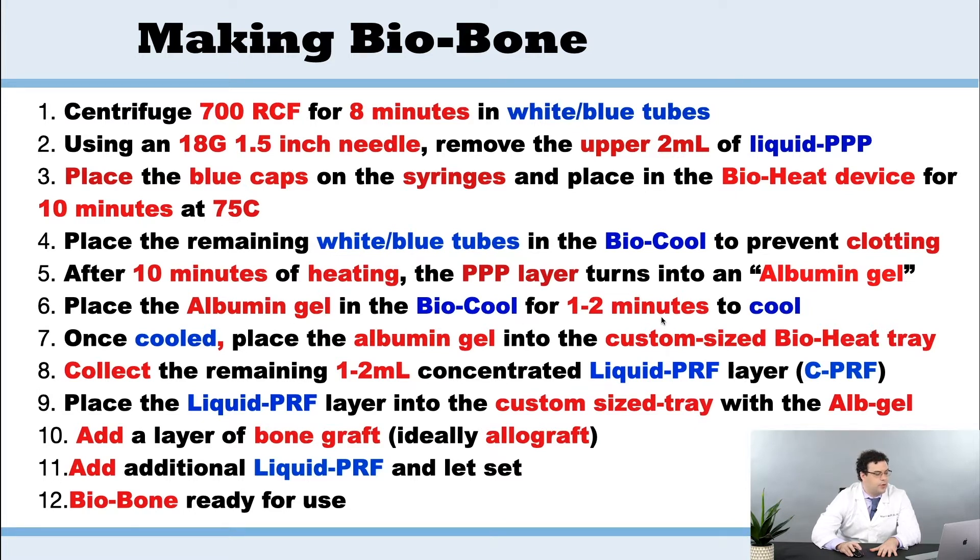We then cool that for two minutes in the biocool, and once that's done, we're going to place that into the custom tray, followed by a layer of liquid PRF. But now what's different is we're going to add the allograft — one layer of allograft bone, and then a little bit more liquid PRF.